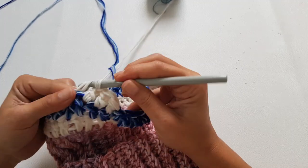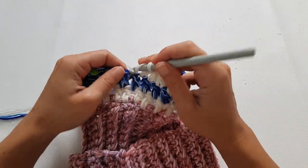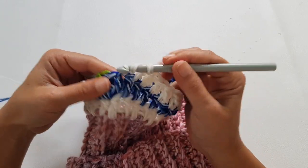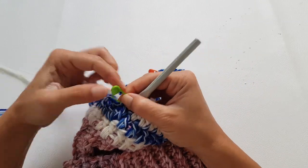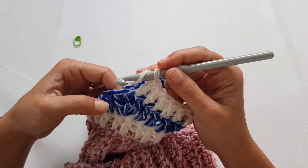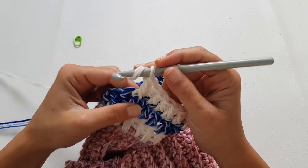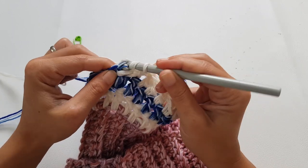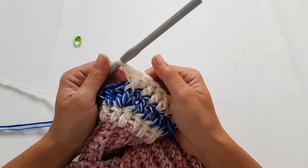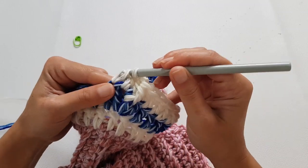We will do something special to add a bit of texture on those raglan lines. When you get to the marked stitch, do one double crochet, then one front post double crochet around the same stitch, then another double crochet — making sure that double crochet goes behind the front post stitch, into the same stitch. From now on you always do the increases in this front post stitch, and the stitches are made the same for every following row.